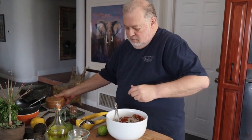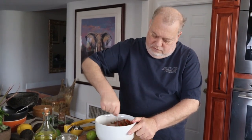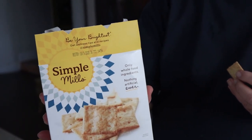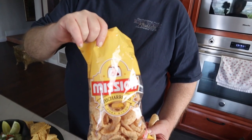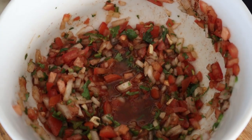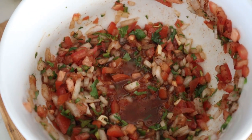Then you want to put in about a pinch of salt. This is perfect for a dip — you can dip crackers, pork rinds, or cucumbers in here. But it's also great to use to make your guacamole, and so we're going to do that next.